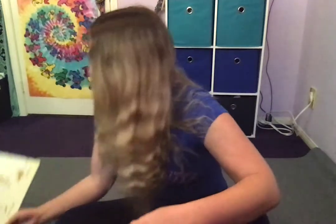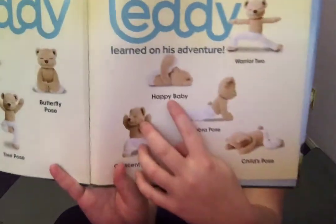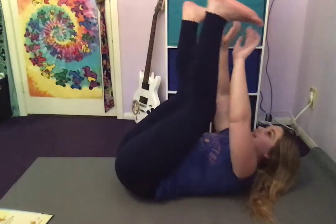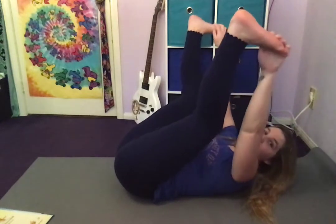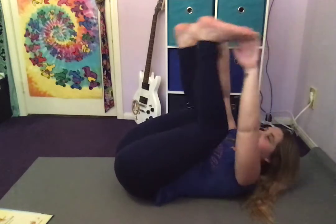Oh, this is a good one! MediTeddy is doing Happy Baby. He lays on his back and reaches up to his feet like this. Let's show you how to do that — lay on your back, put your feet up, grab your feet with your hands, and maybe rock side to side. That one is called Happy Baby, so make sure you're doing a big smile!